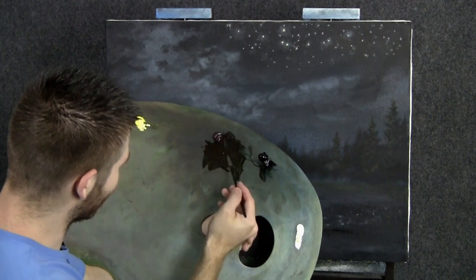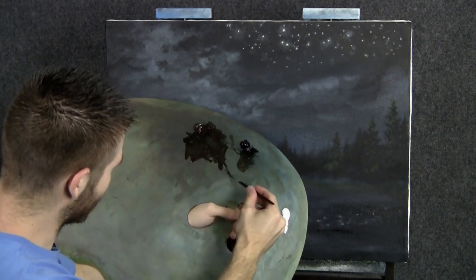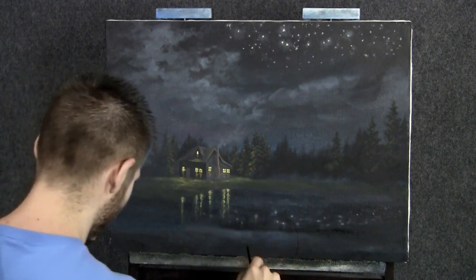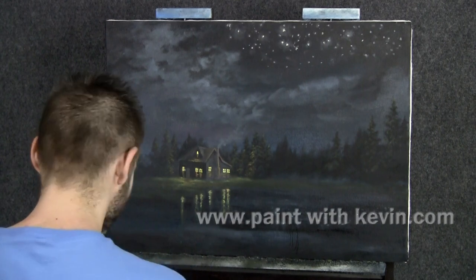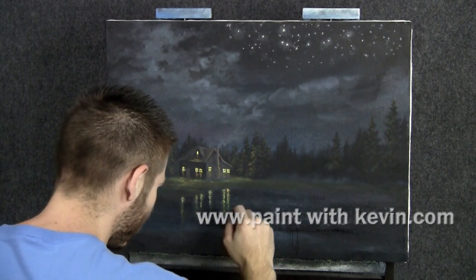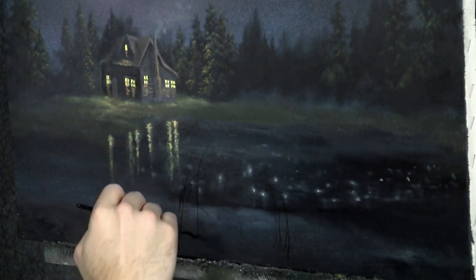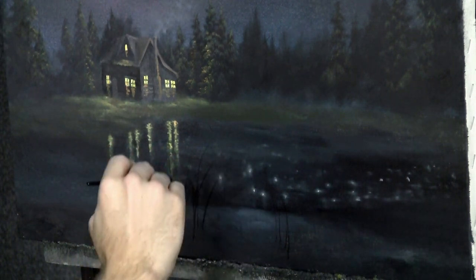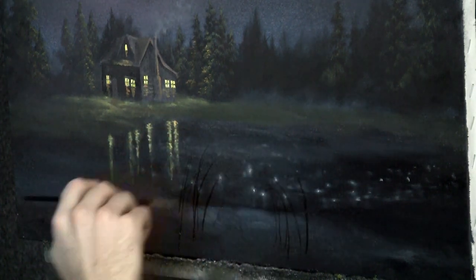We'll start off today with a very thin mix of brown and black on the liner brush, just pull it right out to a point. Let's go ahead and begin dropping in our little cattails. In the sketch that I drew, I had them coming up pretty far, so I'll try to keep that going. Because these are so big, I can actually press down fairly hard and use a lot of the brush in order to make them nice and thick.